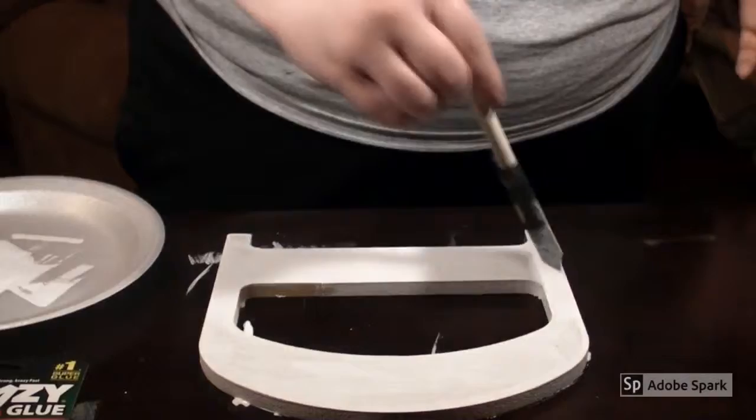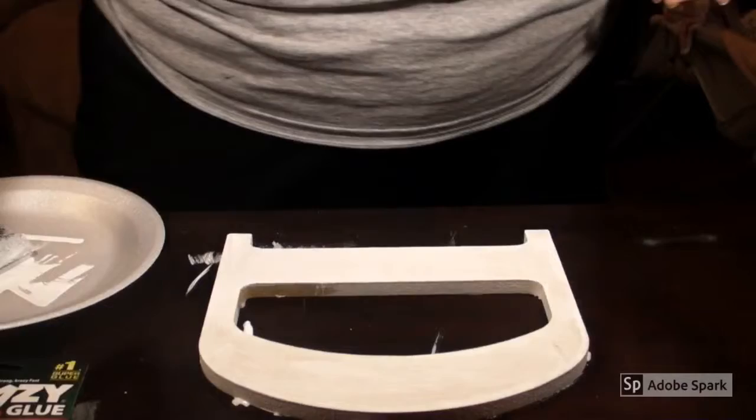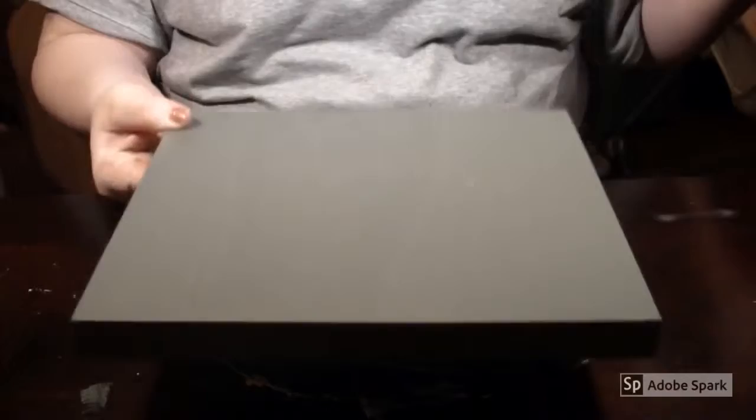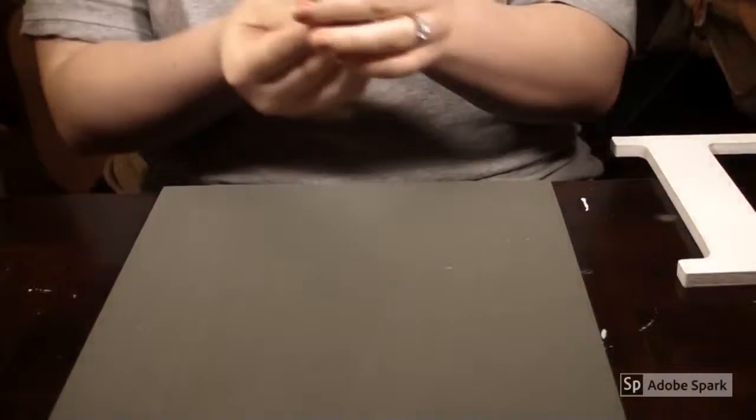I'll be back in about two hours to do another coat and then put it together, and I'll show you guys the finished product. We're back, and our pieces are completely dry. Here is the gray plaque and my D — the paint on the table's dry too.